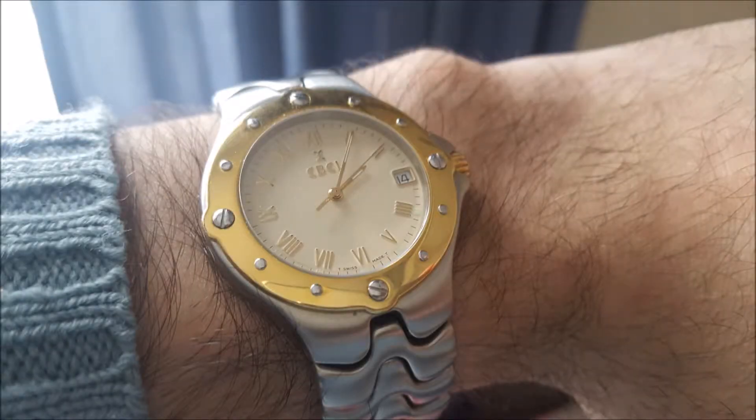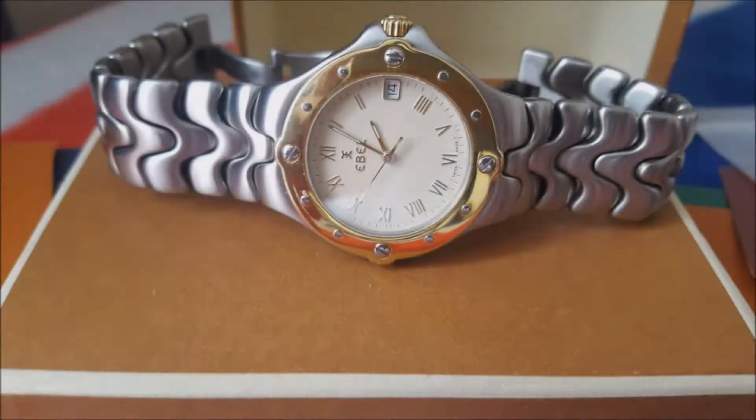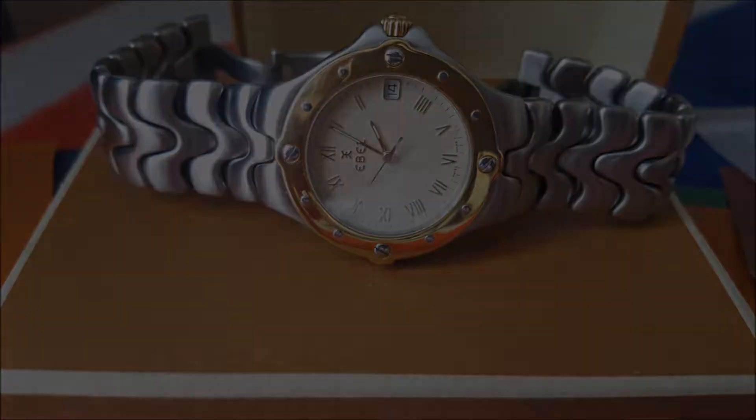Hello. After moving along my e-ball, which is this steel and gold sportwave watch — quite like the watch but it was a quartz and I decided I was going to go all mechanical — today I have received through the post a new addition to my collection.